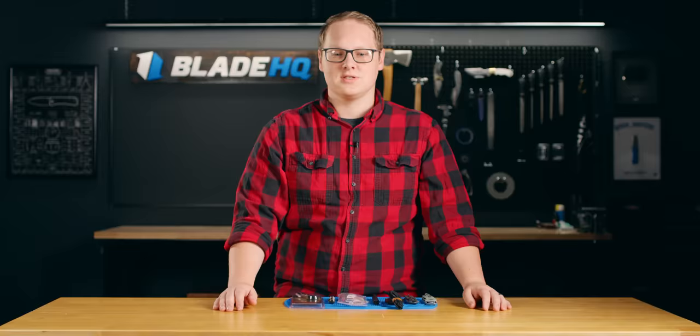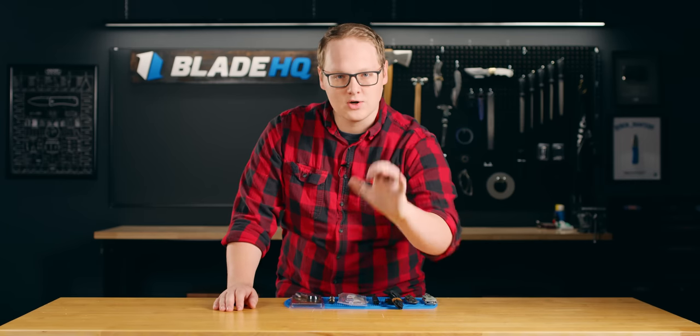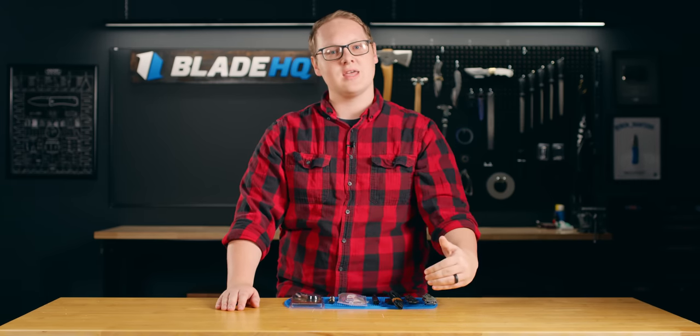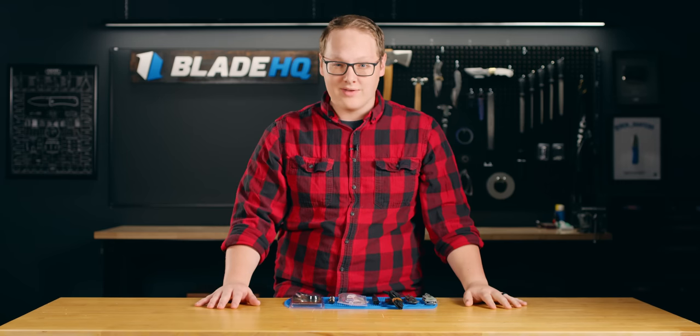Now, I can hear what you're thinking. My wife says this to me all the time. I say I'm easy to shop for — just buy me knives. And she says, 'But listen, you're picky. You're a nerd. You want a specific knife, and I don't know what that is. What do I do?' Well, I have an answer for you right after this quick message from a special guest.